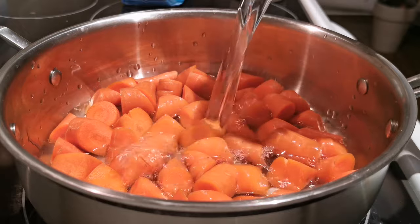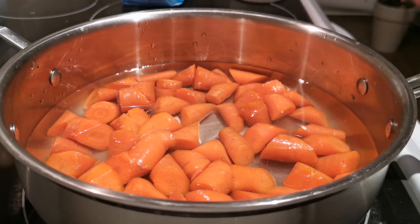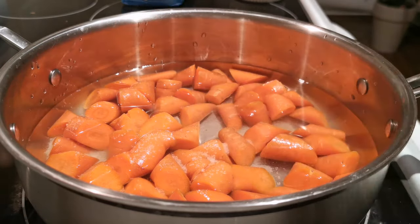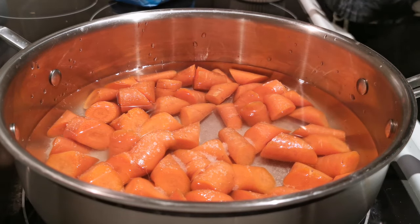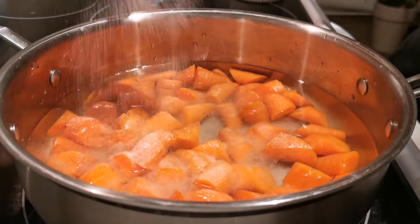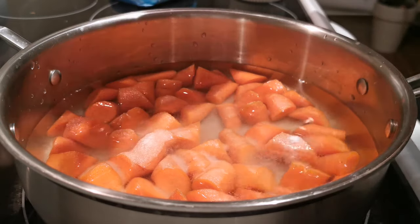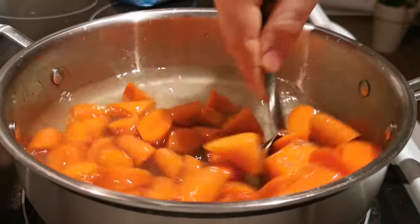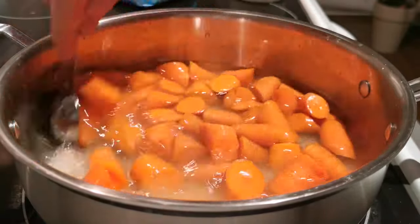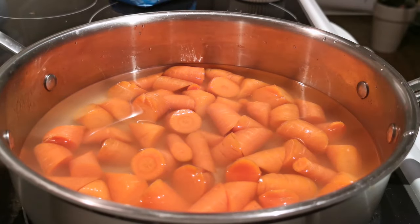All you're going to do is take some water and fill it just until it covers your carrots. Then it's going to be two big pinches of salt, and we're going to do about a tablespoon and a half of sugar. We're just going to give that a little bit of a mix to get everything incorporated.